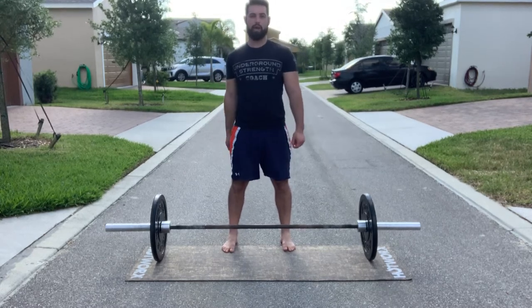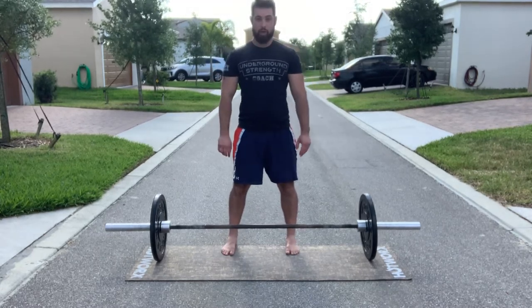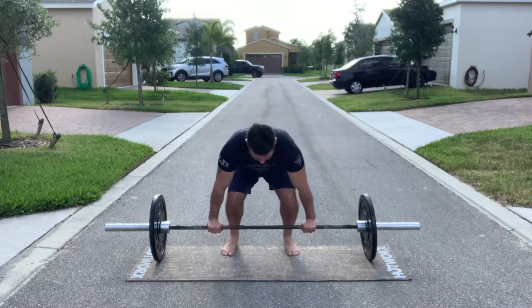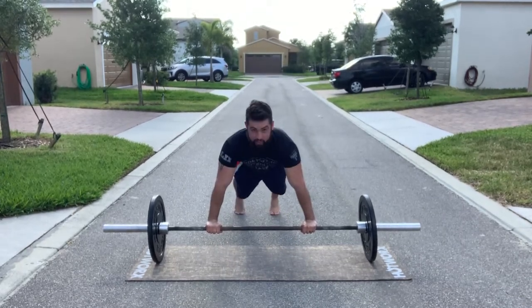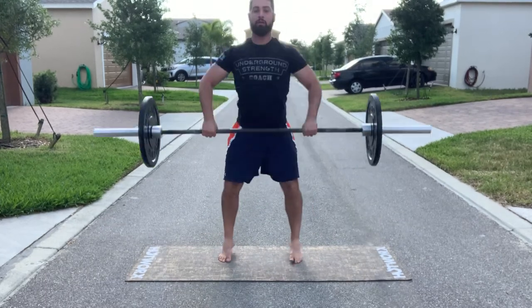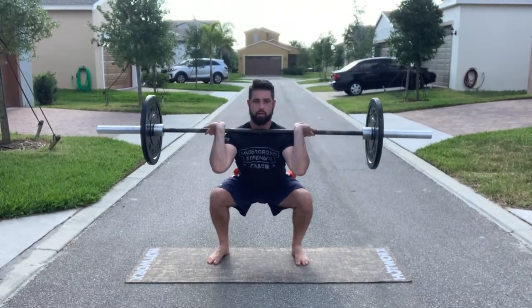Guys, this is going to be the barbell man maker. So we're going to go down, hand to the bar, kick the feet back, core tight. We're going to go push up, kick the feet back up, squat clean from here, and then right into the thruster.